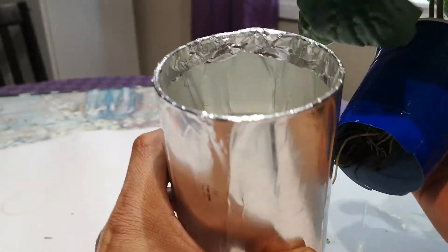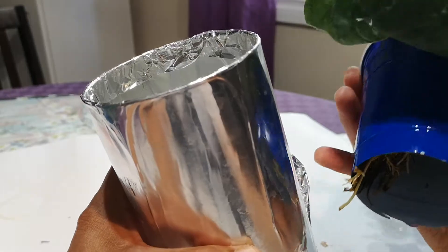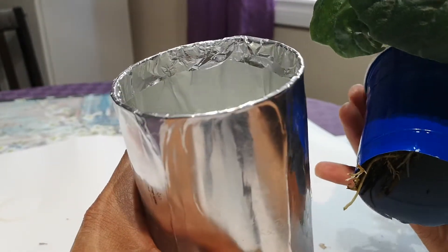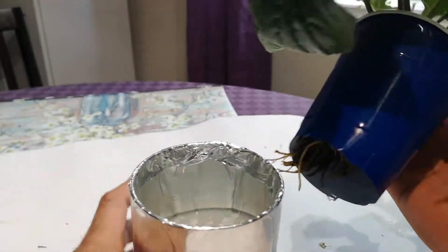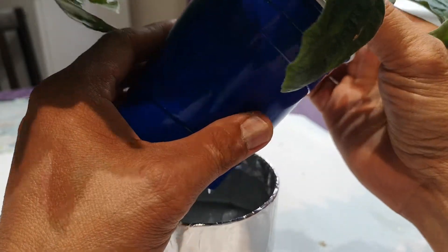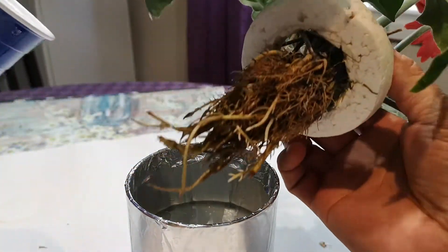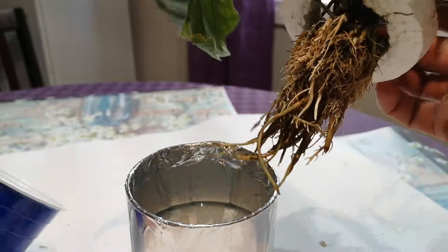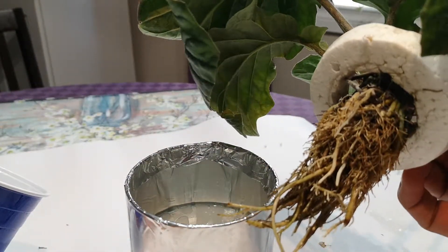I'll show you the root formation also. This is the jar — I just put aluminum foil on it to prevent algae formation. And these are the roots after two years.